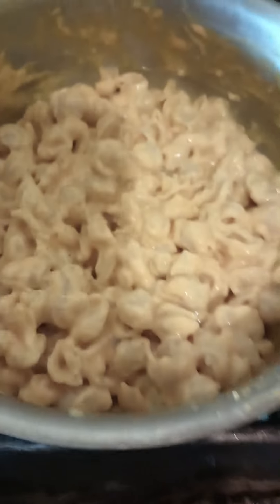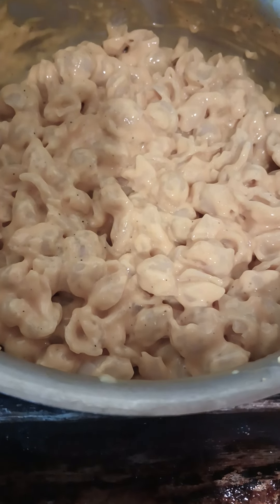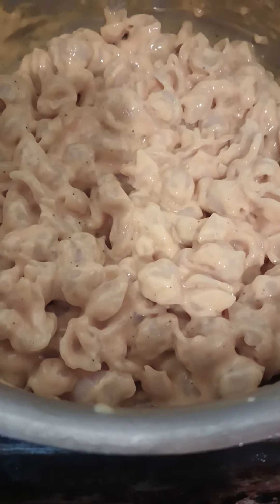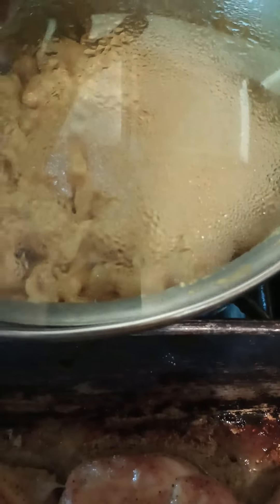Then I just have some stovetop mac and cheese. Of course it's not as good as the baked real mac and cheese, but I didn't feel like doing all of that today. So we're just going to have the stovetop. I put some provolone cheese in there and some other kinds of cheeses.